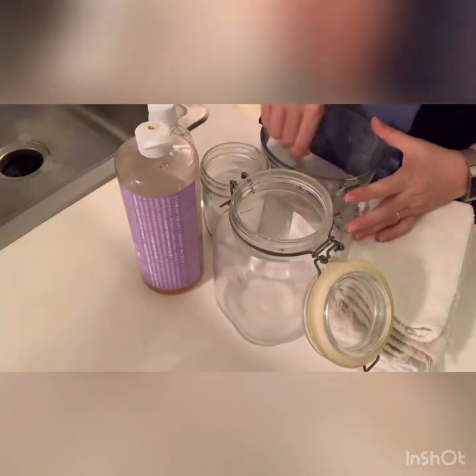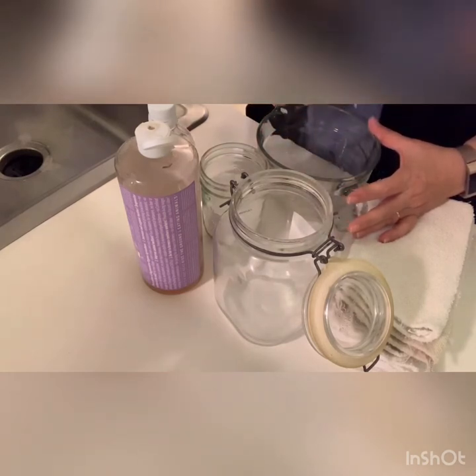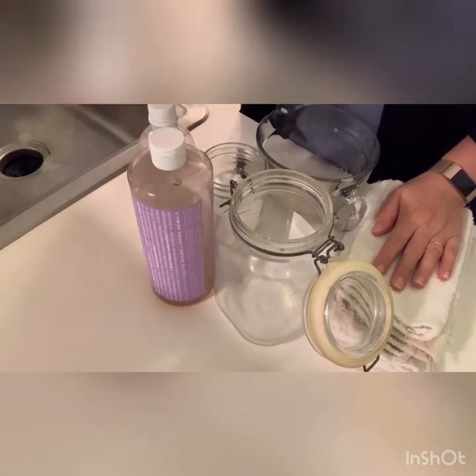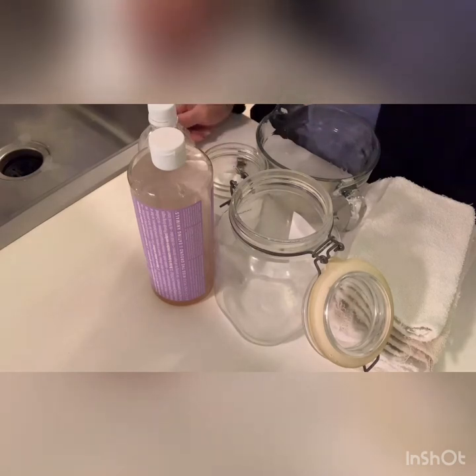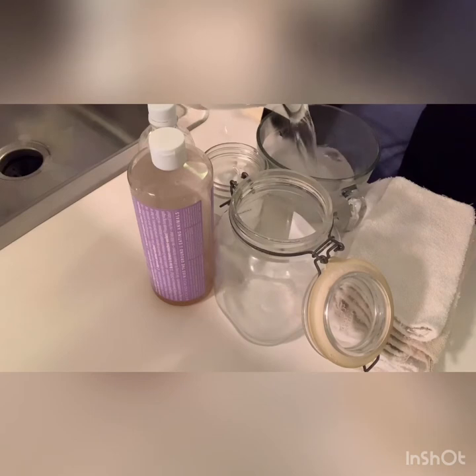Then add two tablespoons of Castile soap — it smells really nice and has lots of cleaning power. You can also use Castile soap with tea tree oil, which has great antibacterial properties for an extra boost. Next, add three cups of boiling water. This is my trusty electric kettle — I filled it to the three-cup mark.